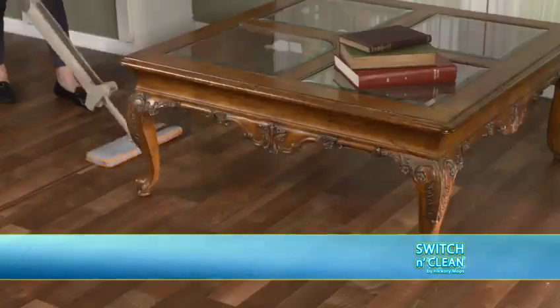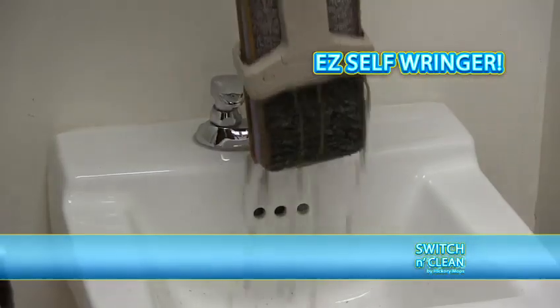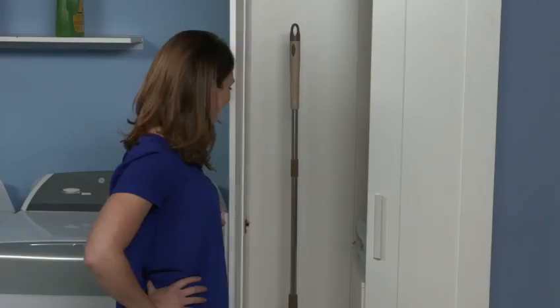Squeezes into tight places, drops under low spaces, and once you've cleaned the mess, the self-ringer lets you wring it out with no stress. When done, just toss the pad in the wash. Stands on its own. Stores easily.